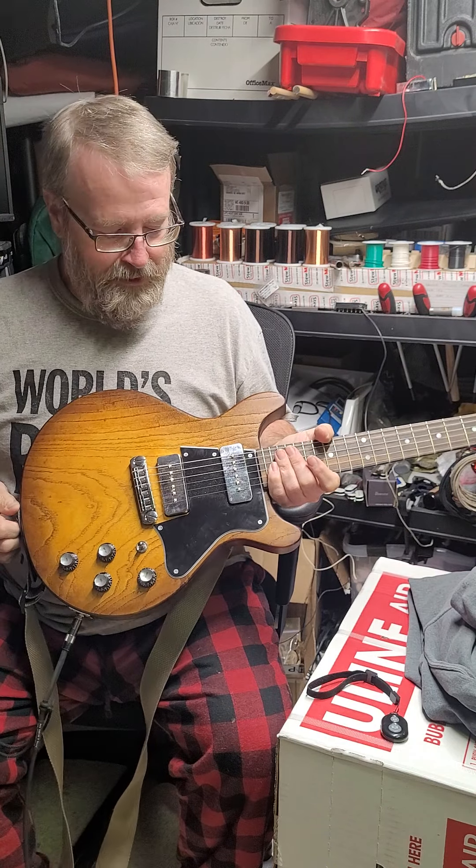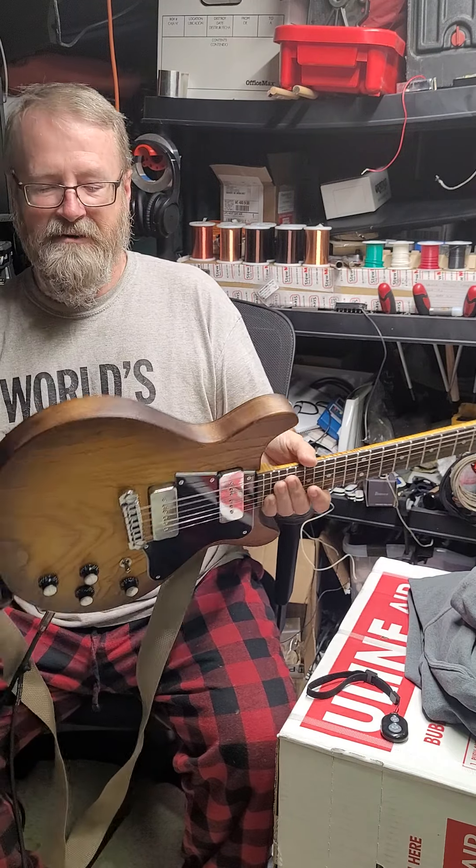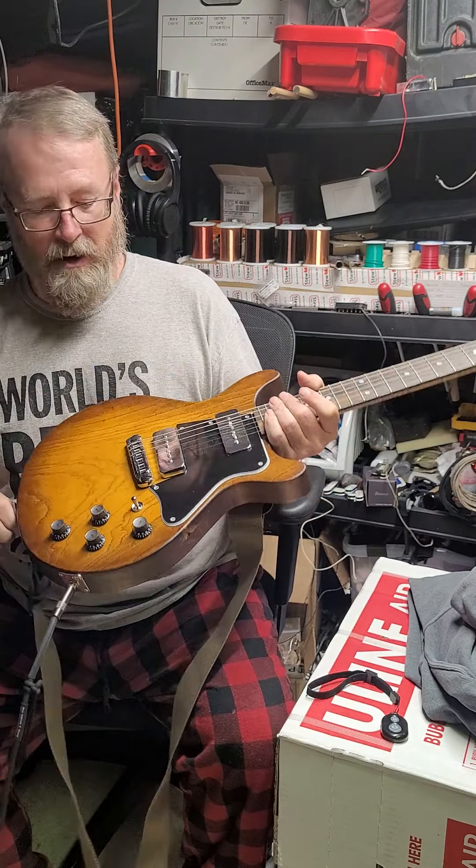It's got a wraparound tailpiece and four controls with tones, volumes, and of course the 3-way pickup selector switch. Again, the fit and finish is really nice on the guitar, and the grain on the wood is really nice. Will does a really nice job with the wood selection.